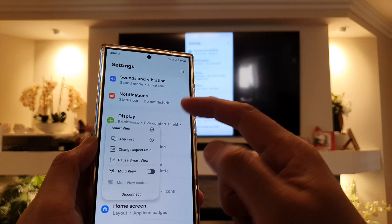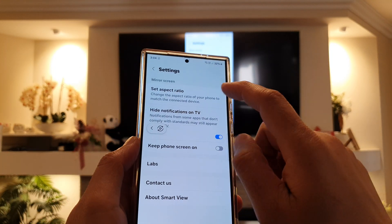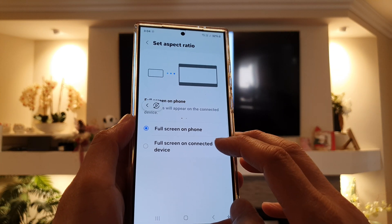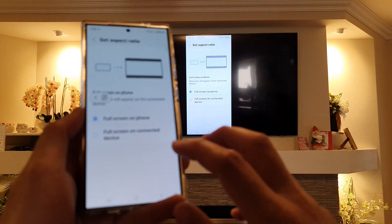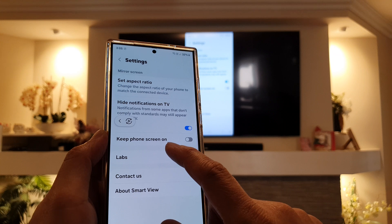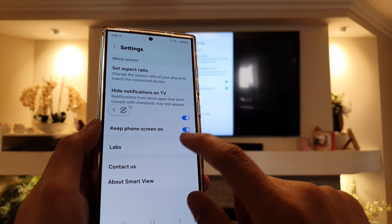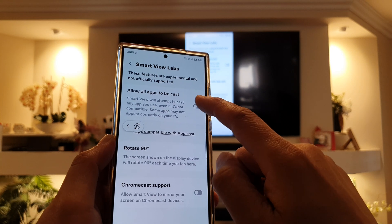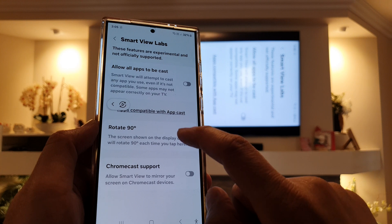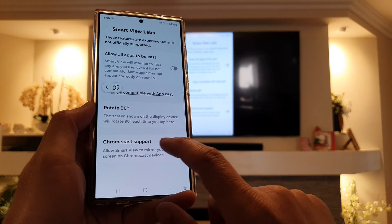Once you're in here, you can also change the settings. You can go into the settings and change the aspect ratio — set it to full screen on phone, or full screen on connected device. You can also hide notifications on TV, keep the phone screen on, allow all apps to be cast, rotate 90 degrees, and choose Chromecast support.